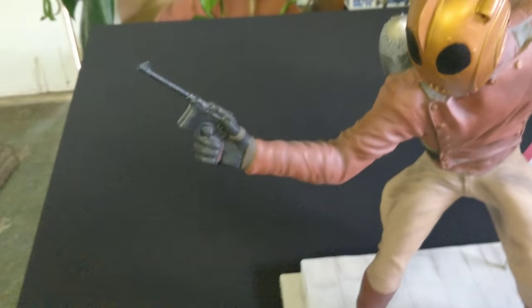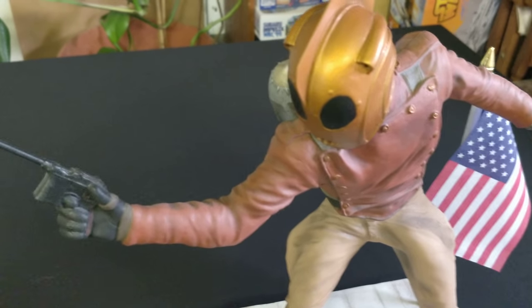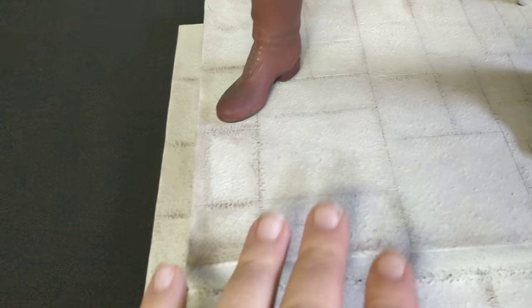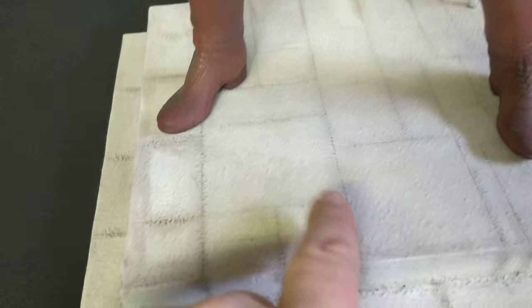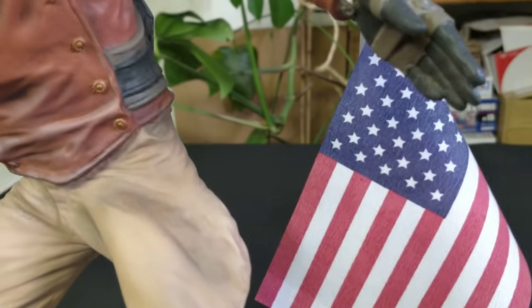Hey everyone, this is my other entry to Sci-Fi Fantasy MOTI 2018. We have the one-fourth scale Rocketeer. I made the base — it's basically MDF coated in plastic, with scribe lines put in and weathered, complete with the American flag.